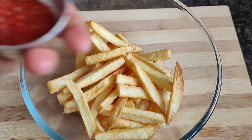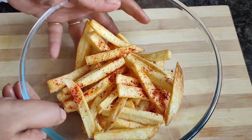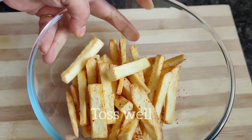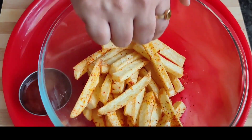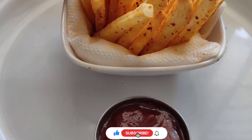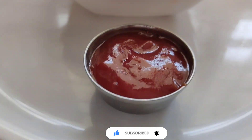Sprinkle a little bit of chili powder and toss the fries. The French fries are ready — crispy and soft. Please try this recipe. If you liked this video, please like, share, and subscribe to the channel. Thank you for watching.